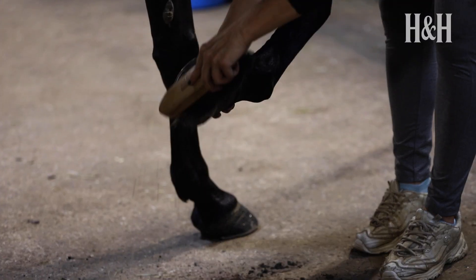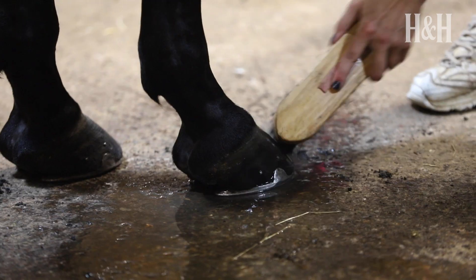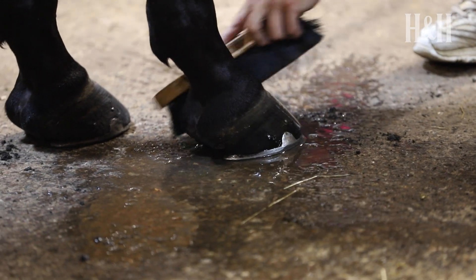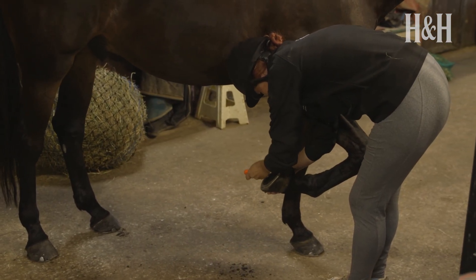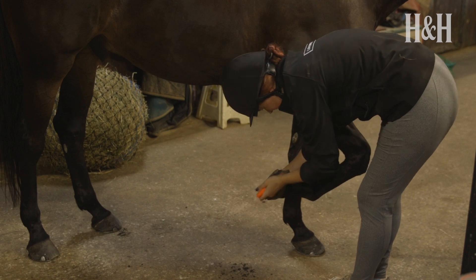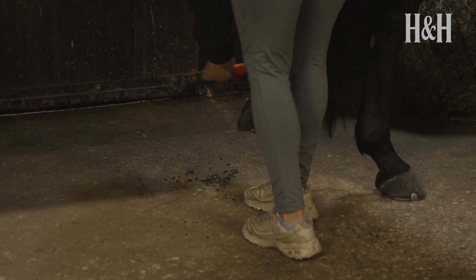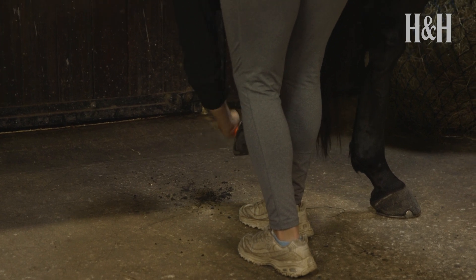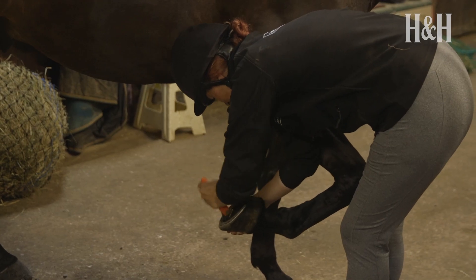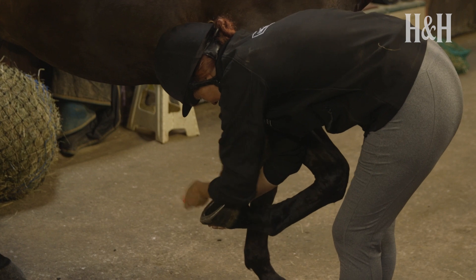Cleaning your horse's hooves is a vital part of his daily care. To many the process will be second nature, but for those of you less familiar, we hope you'll find our tips and advice useful. The process of removing dirt and debris from the inside of your horse's hooves is called picking out the feet. You'll need a hoof pick for this. Some of these have a small stiff brush attached which can be used to brush away loose dust and dirt after the majority of the mud or dirt has been removed.